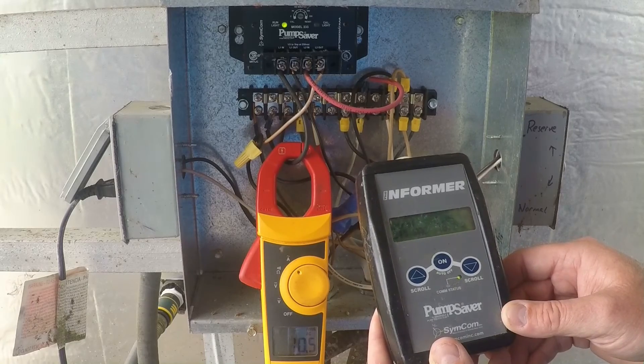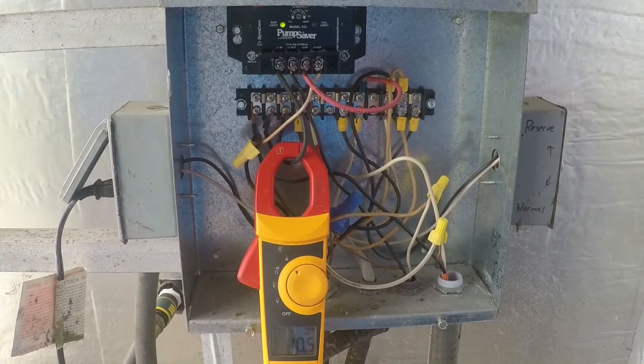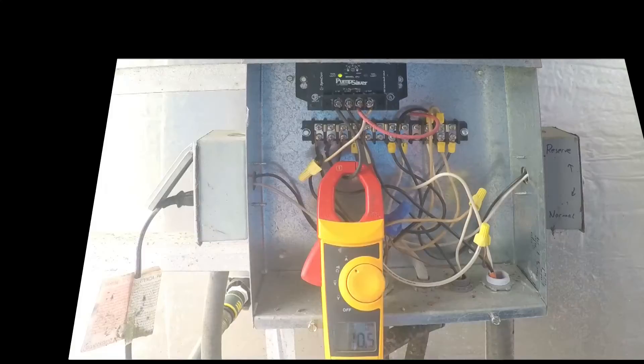If you're interested in learning how pump savers can protect your well system, give us a call and we'd be glad to come out and answer any questions.